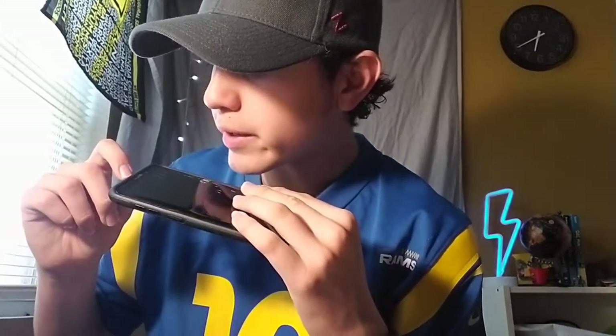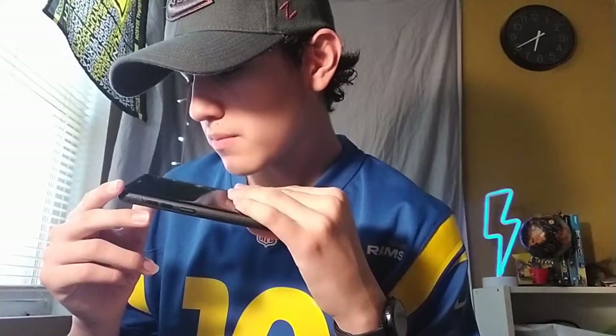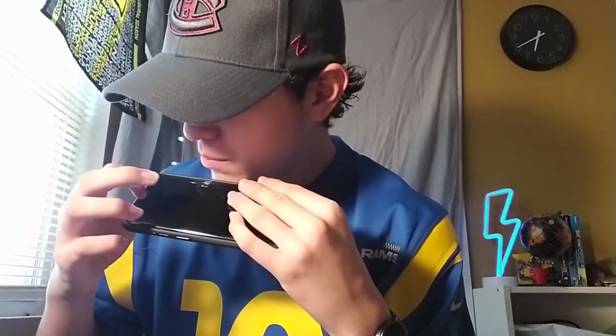Okay, so next phone — what happened to this? Obviously we have a little crack up here. I don't know what that's from. It's actually chipping up here too. There's probably water damage. When you shake it around you probably can't hear it, but something's wrong with the camera — it's shaking around. Okay, next: iPhone XR.